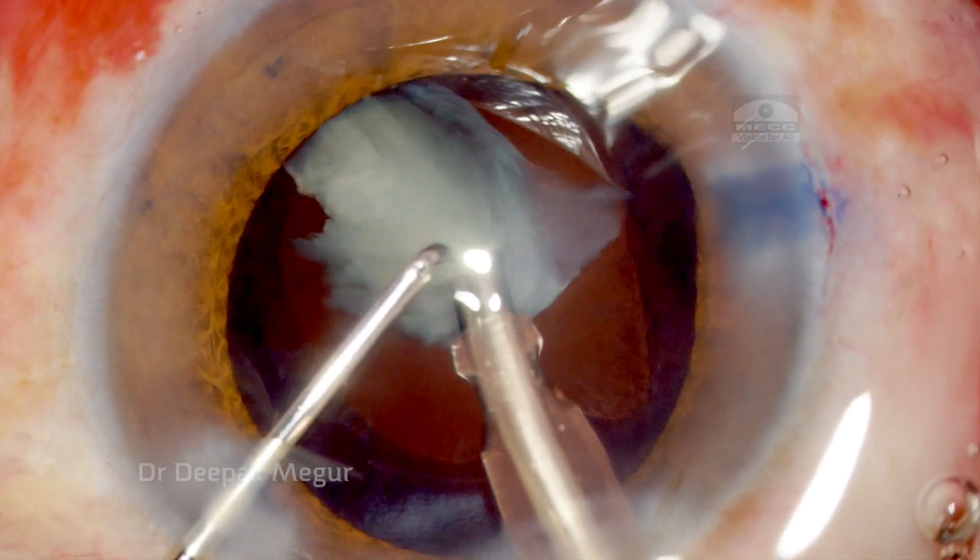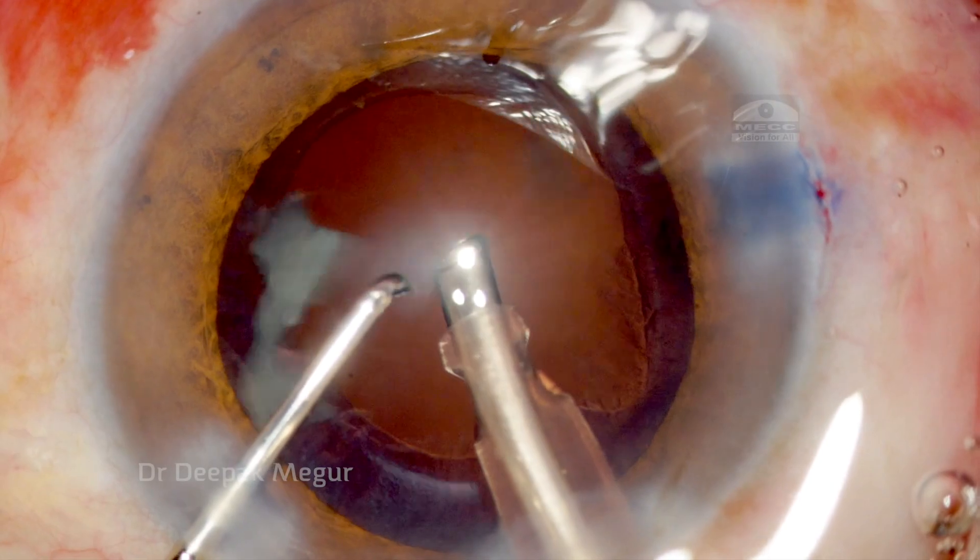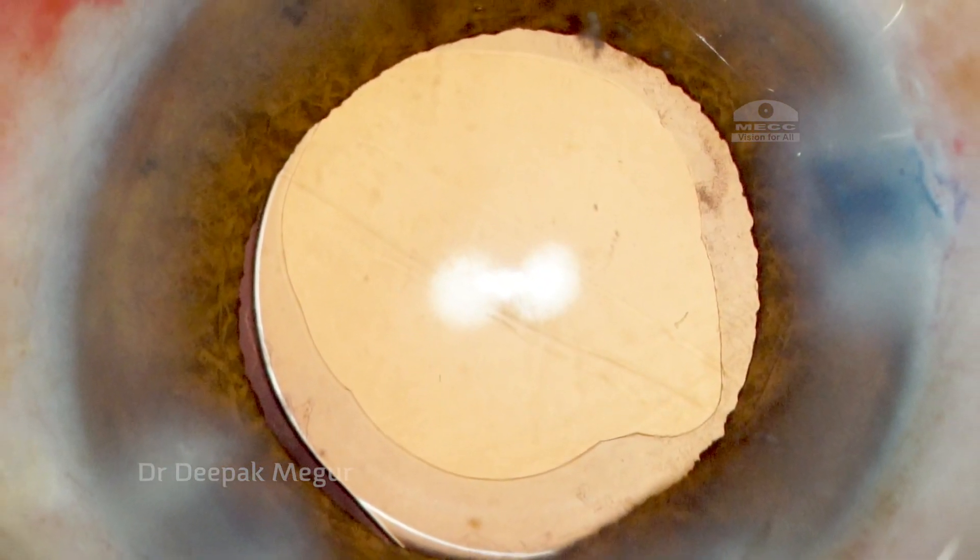So this is how the case is done. Once it is done we implant the lens, and we have got a reasonably sized rhexis in this patient. Thank you so much.